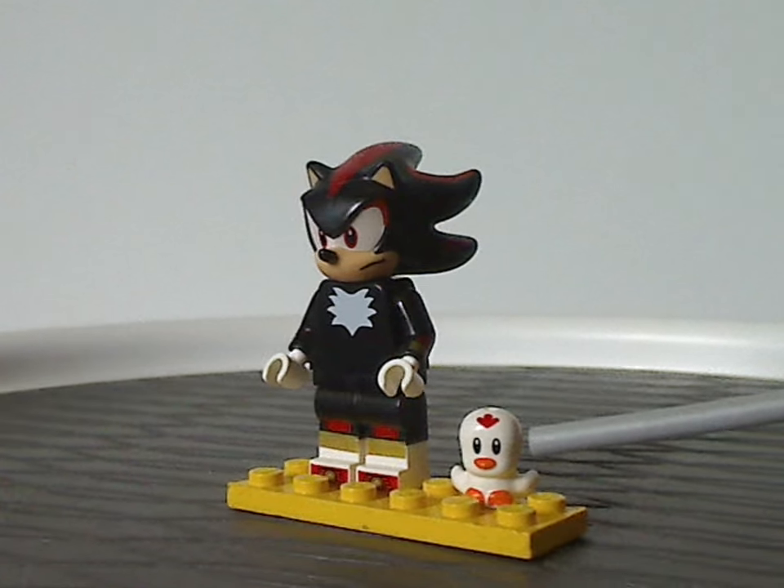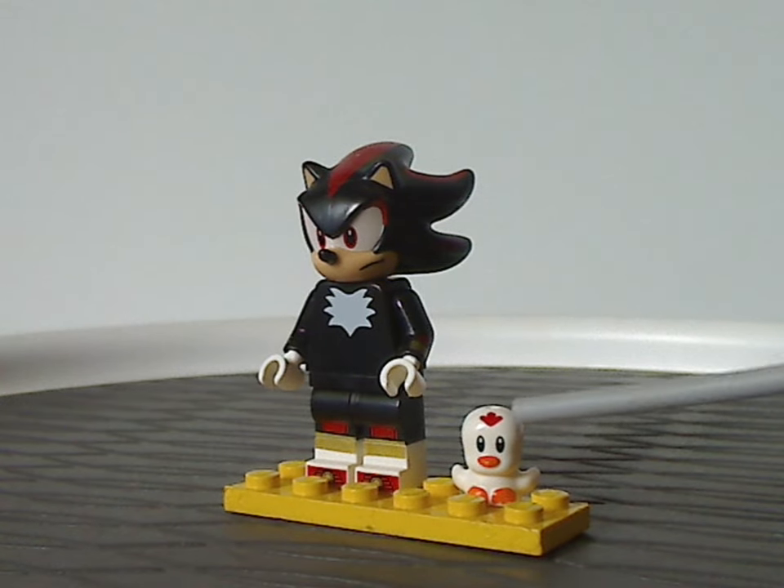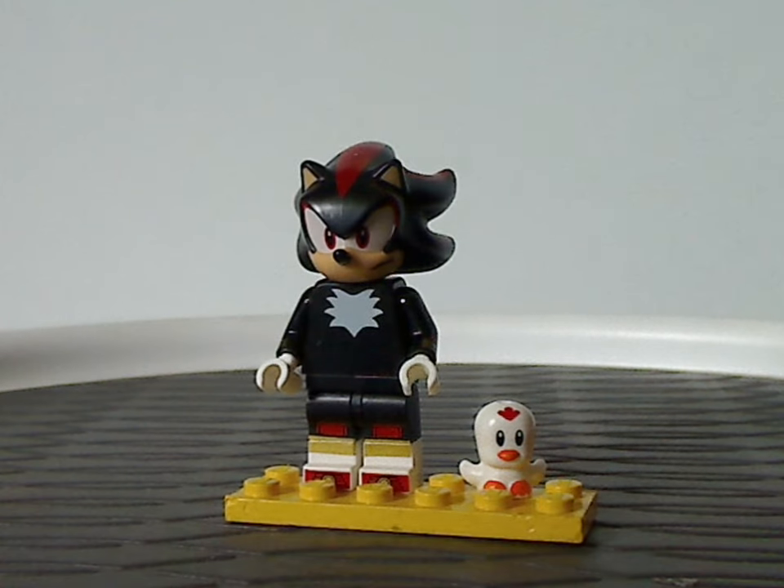You also get a White Clucky, which also came in the Amy's Animal Rescue set from last year. Nothing much to say there, but yeah.